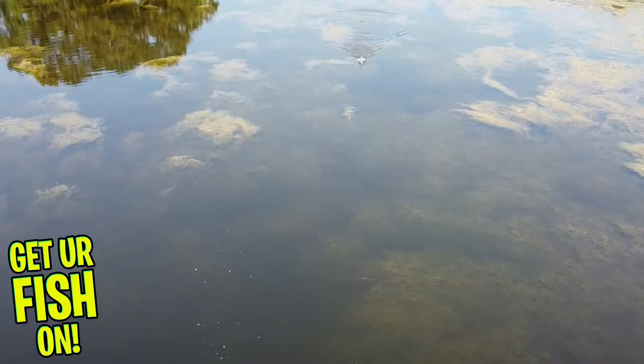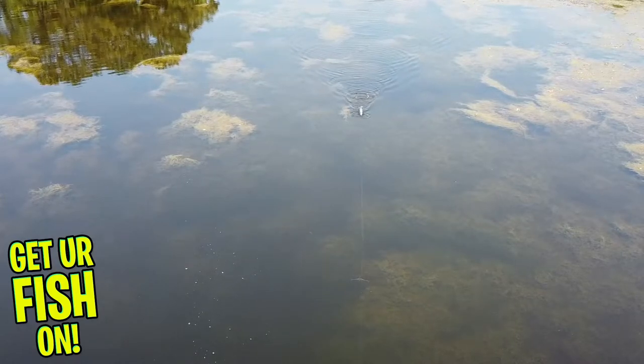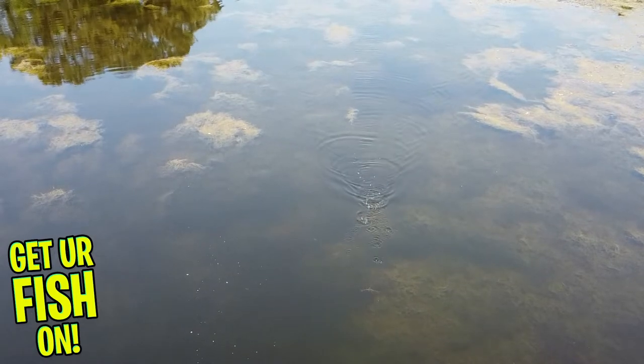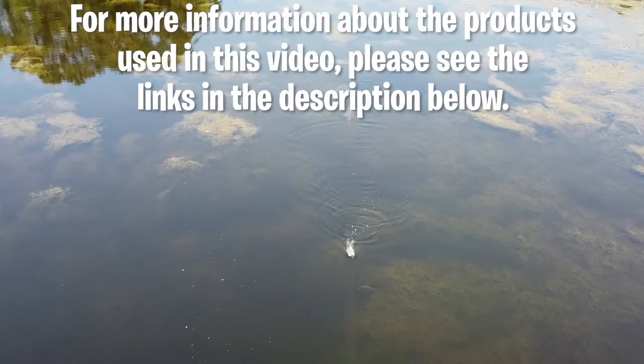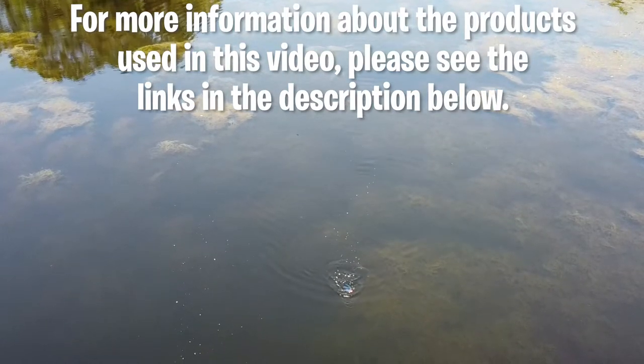If I had one setback on this frog it would be squeezing the water out every few casts. You can't catch them when it's not in the water, but when it is in the water it's really good and effective. For more information about this product or the products used in this video, please see the links in the description below.